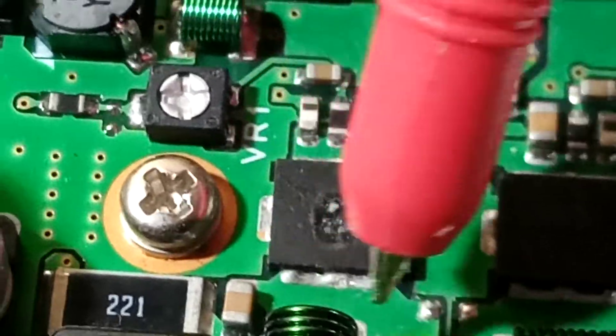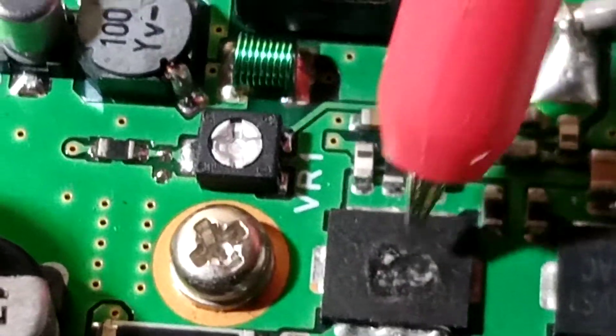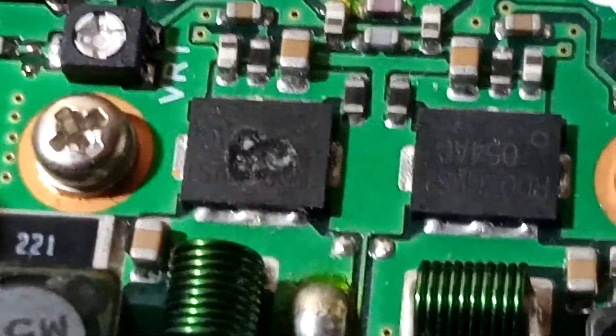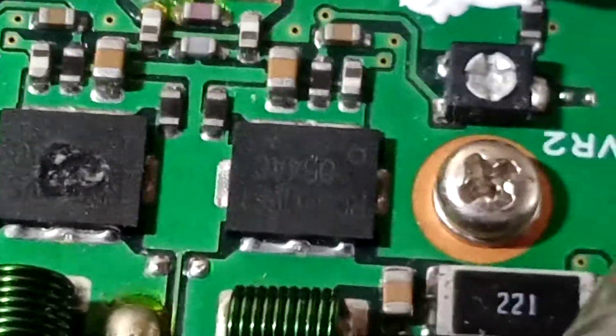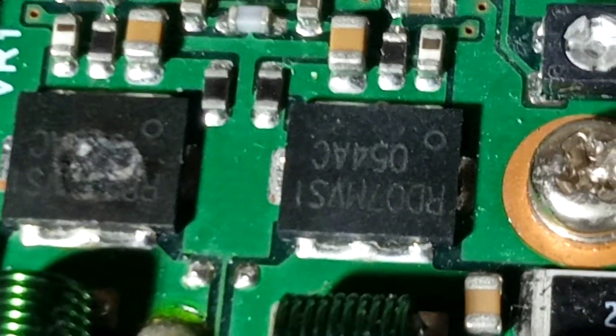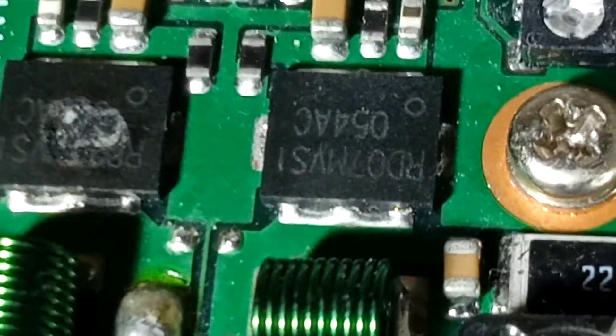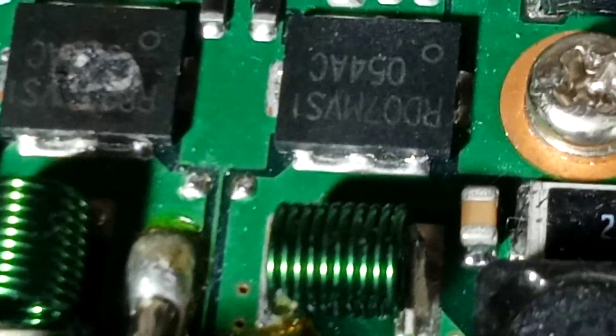But anyway, if we do look at the PCB, you can see it is just one connection — three little solder points. So what I'll do tomorrow is I'll borrow a heat gun and pop these off. If you look at the part number actually on the part — sorry, I do apologise, it is upside down — it's actually different to what's in the service manual. You can actually see it is Romeo Delta 07 Mike Victor Sierra Indigo. I'll do that again, just double check: it's Romeo Delta 07 Mike Victor Sierra Indigo.